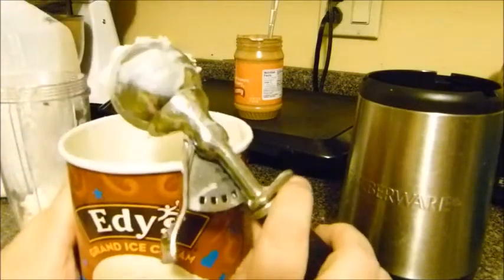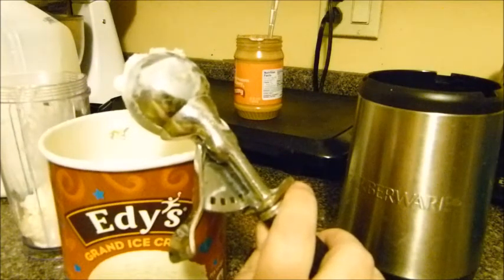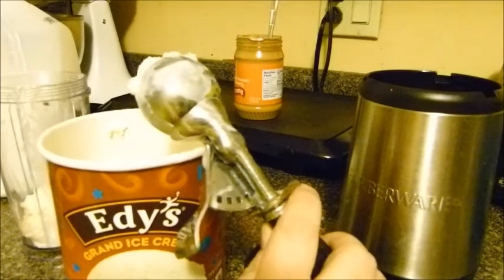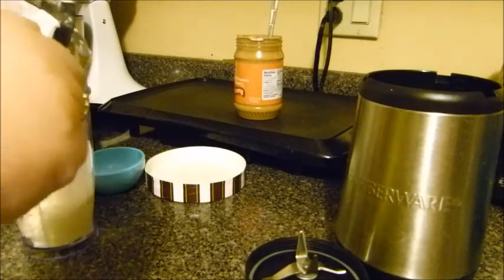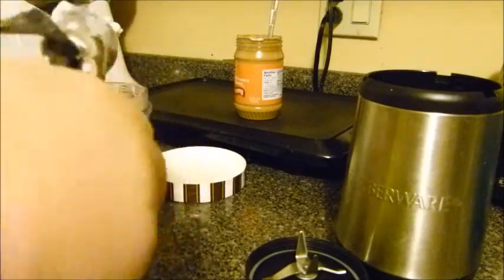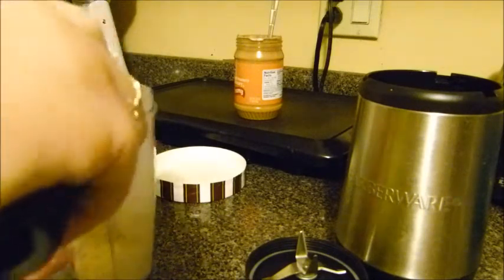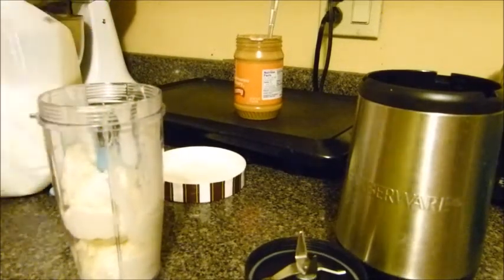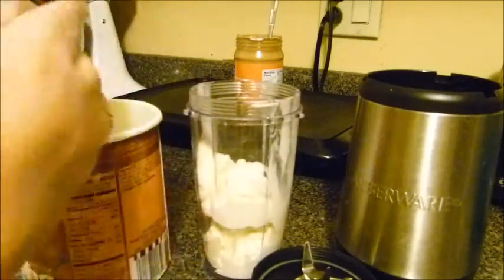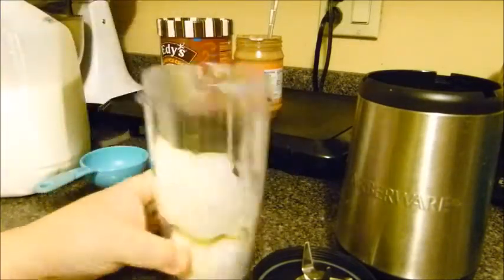Depending on what kind of peanut butter you use — a lot of the natural peanut butters don't seem to be as sweet. The particular peanut butter I'm using has honey in it, so I will not be using any additional sugar. If you want to cut down on sugar, you don't need to add any more. I'm not going to make a really big one because I'm almost out of vanilla ice cream — I made a couple milkshakes earlier. Normally I would do about six to eight scoops, filling it up to the max line.